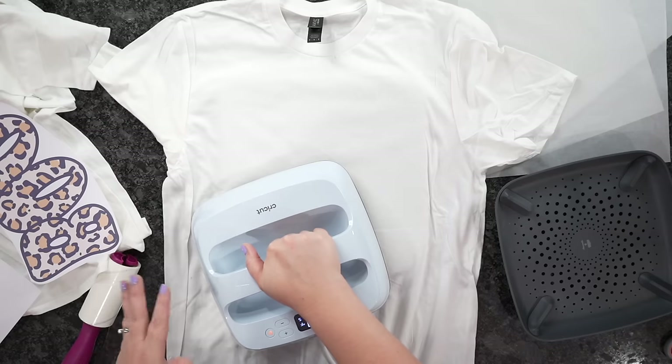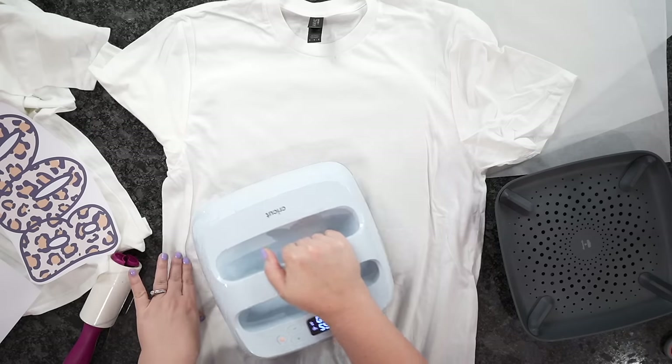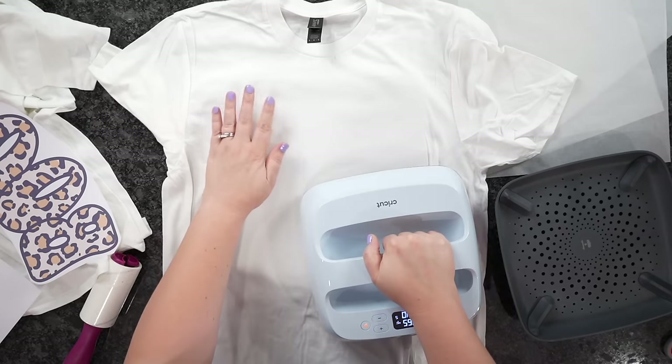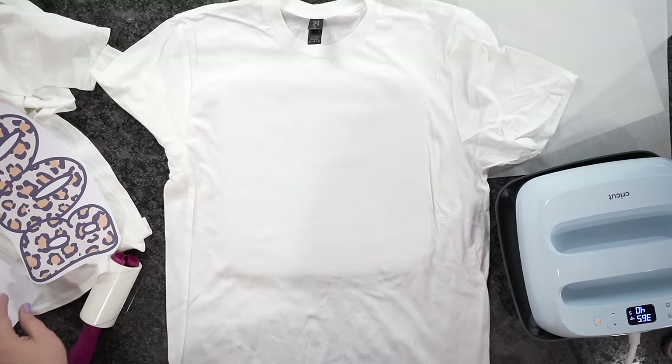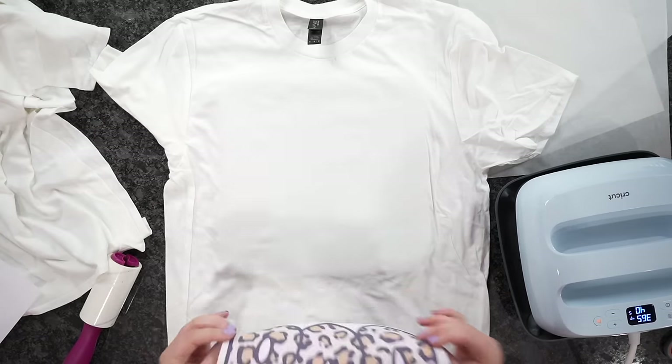Once you have that, we're going to take our iron and go directly on the area for around five to ten seconds — we're just drying this stuff down. If you don't want stickiness all over your Cricut EasyPress, you can put down a parchment paper. I wouldn't use a Teflon sheet, but definitely parchment paper. Right now it feels a little tacky and sticky.